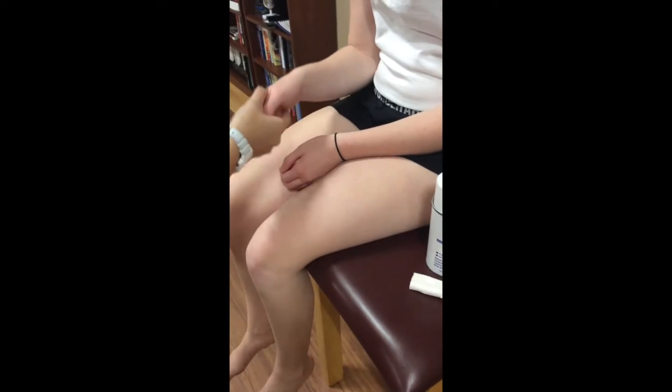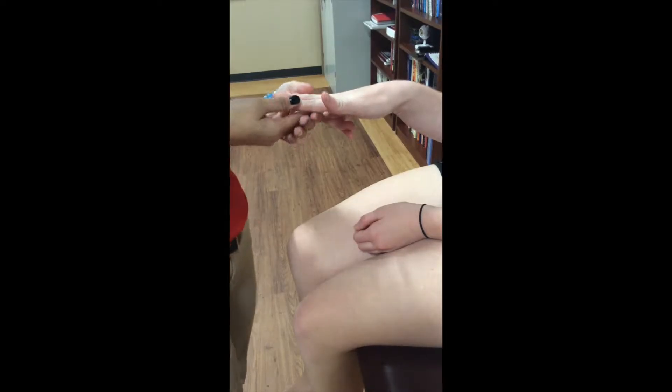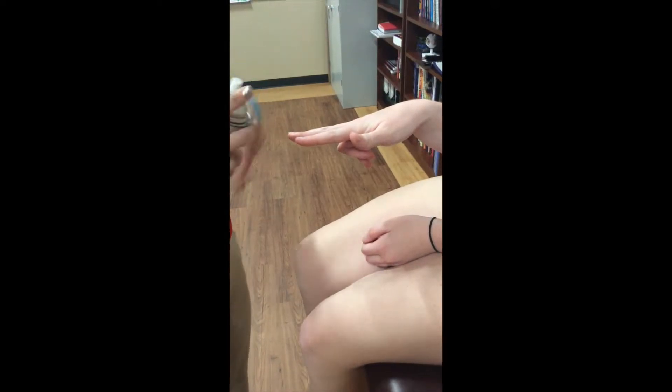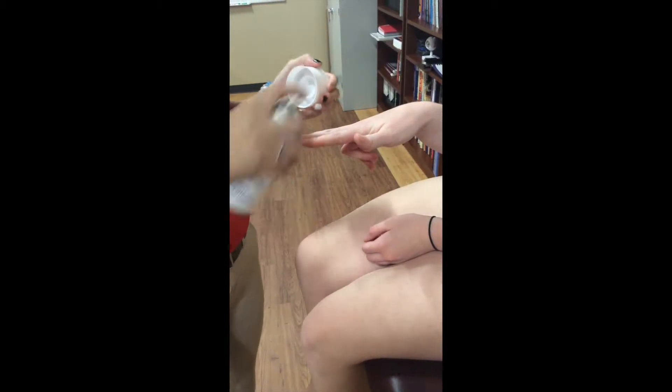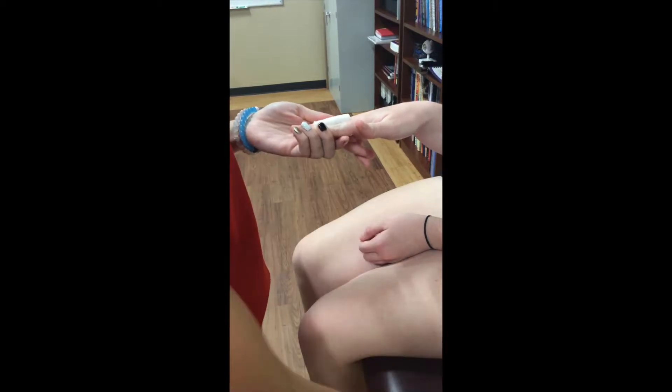The athletic training student will begin by positioning the patient with the hand and fingers in a neutral position. The ATS then applies tape adherent spray to the fingers and cuts a 1/8th inch foam or felt the length of the shortest finger to be taped. The buddy tape technique may be applied directly to the skin or over sport-specific gloves.